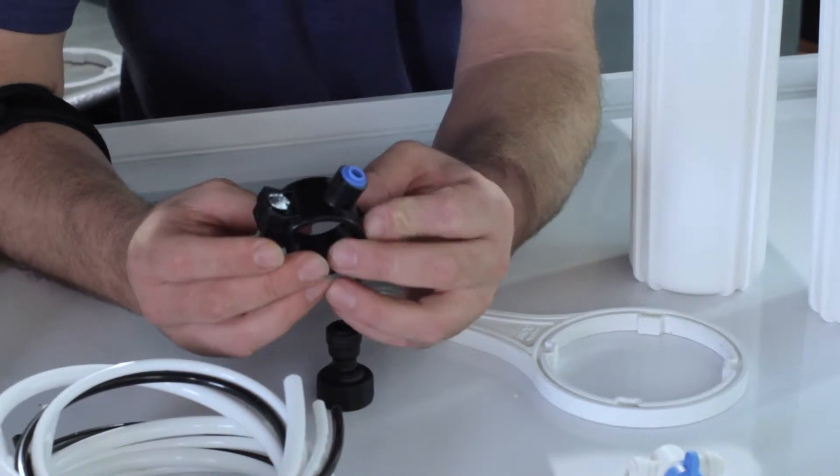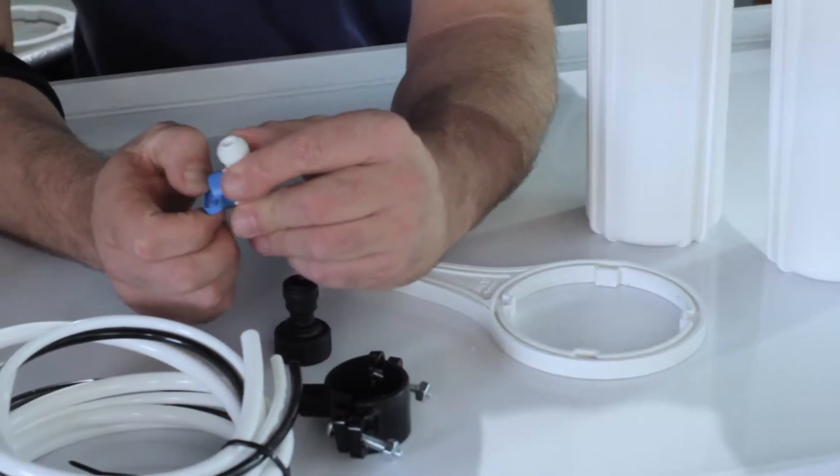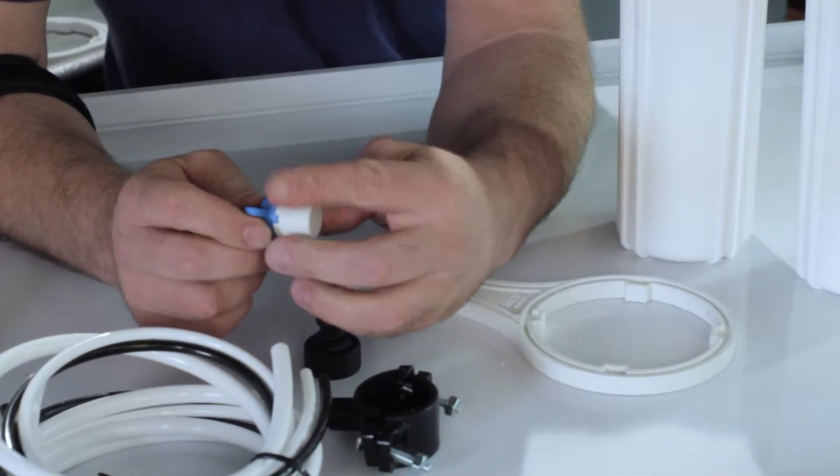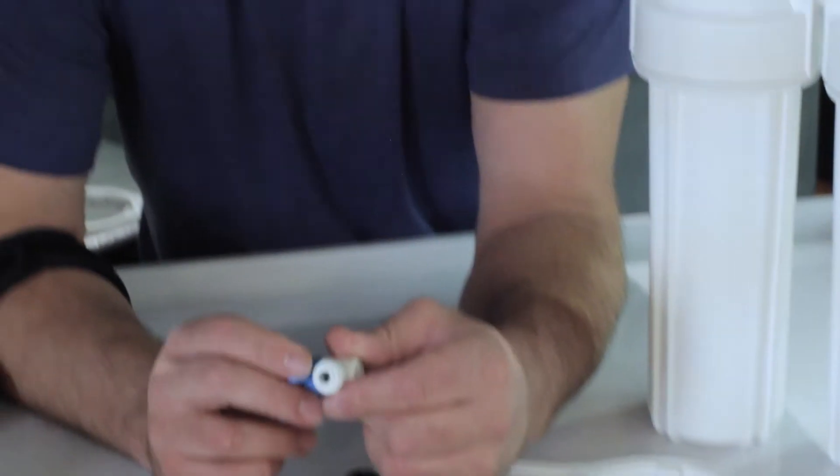You can plumb up to an existing pipe for a drain to pump the drain to. And you get an extra ball valve, which you can use to shut off the RO, use it in the water system downflow of the RO, or for whatever you need it for.